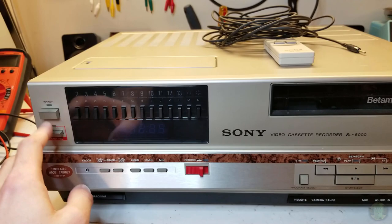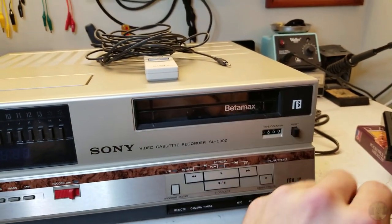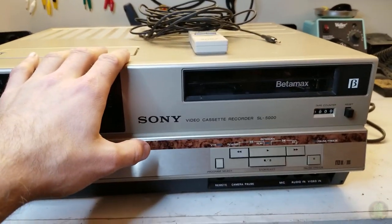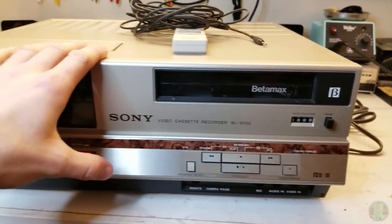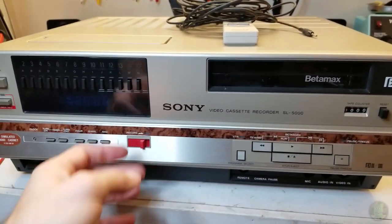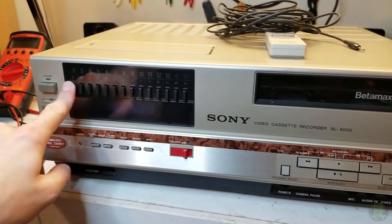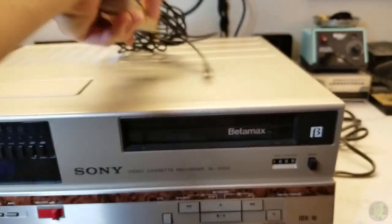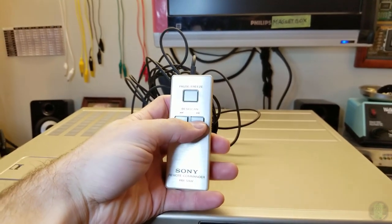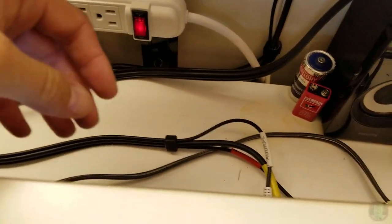This one is in much better shape - it's like it's never been used. I did a quick inspection on the inside before I bring things in, I always do that. The screws had never been removed; this has never been opened. I think the guy I bought this from had powered it on and tested it, but I have not done that yet. I've got a movie, I've got the remote, Beta Scan, and I'm just gonna try it.